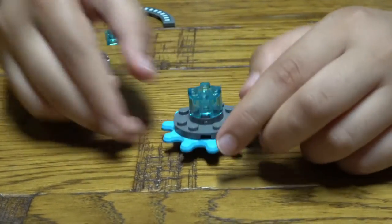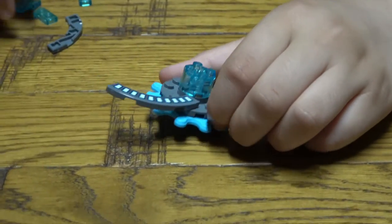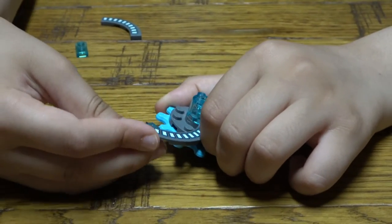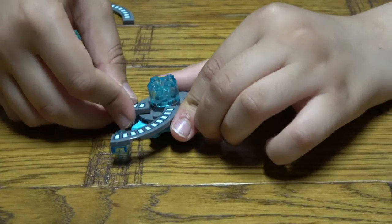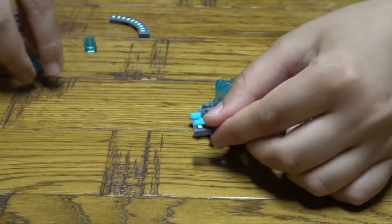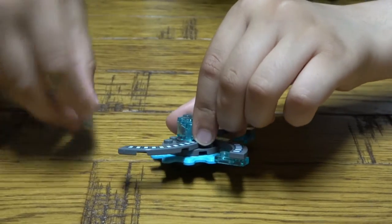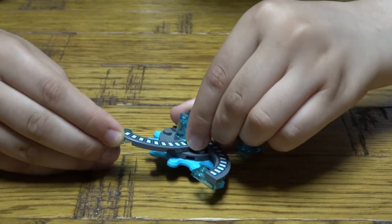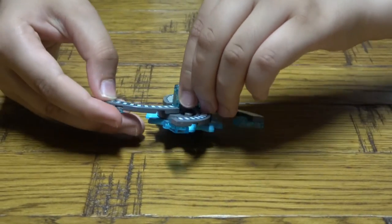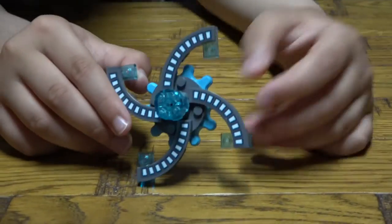It's a very quick and easy Beyblade to make. And it's done — so here is the Beyblade.